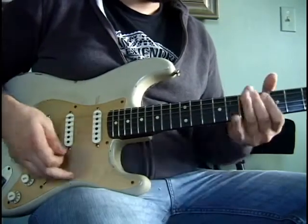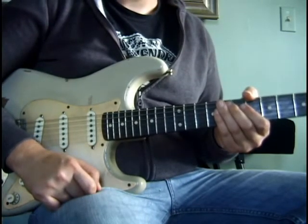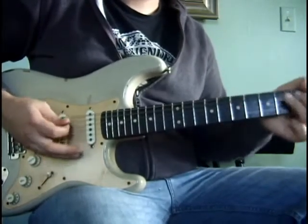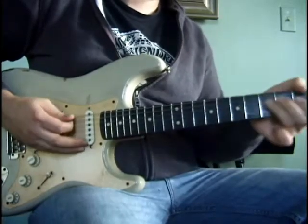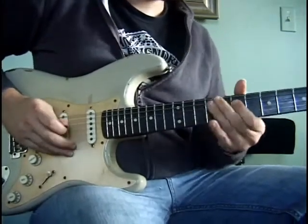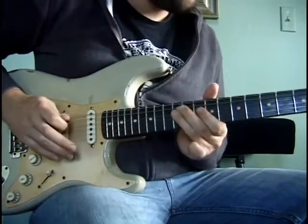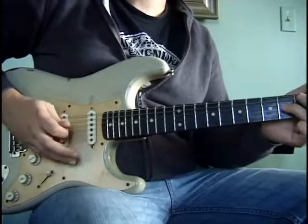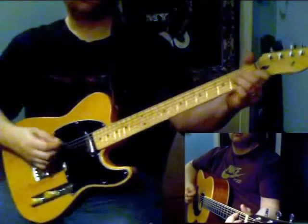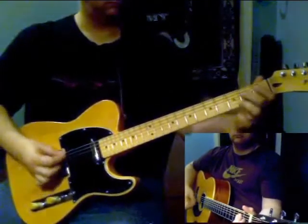Now I'll play this lick in context over a little bit of a blues shuffle groove in A.